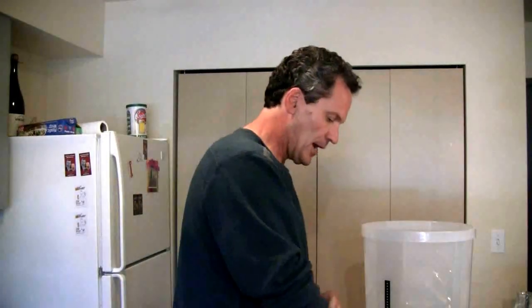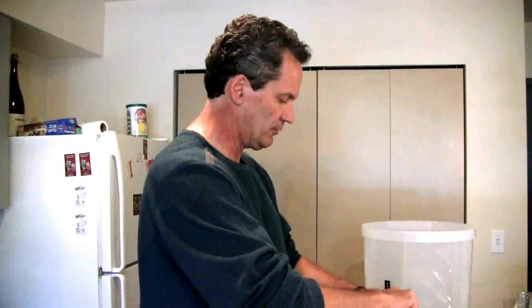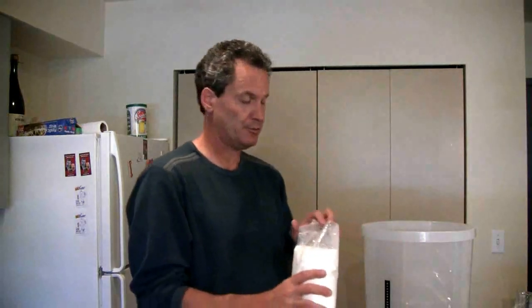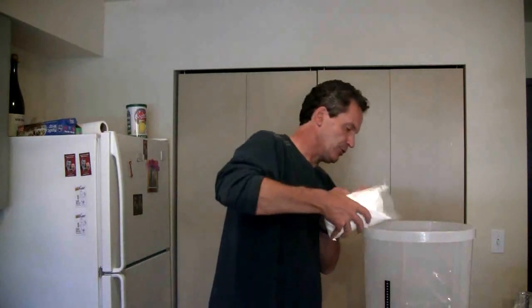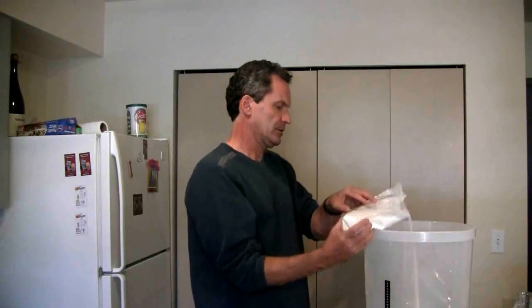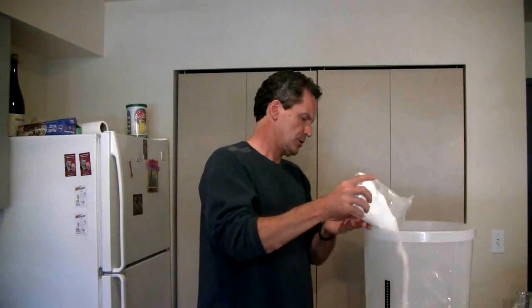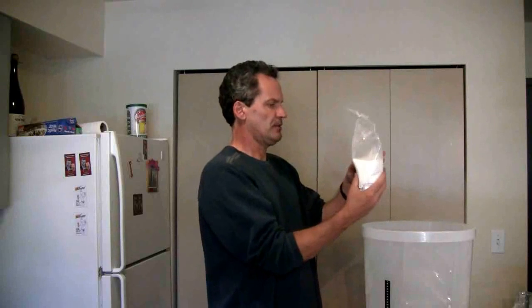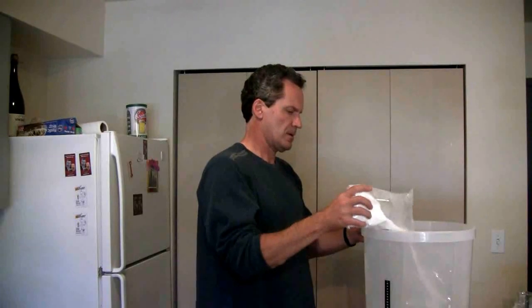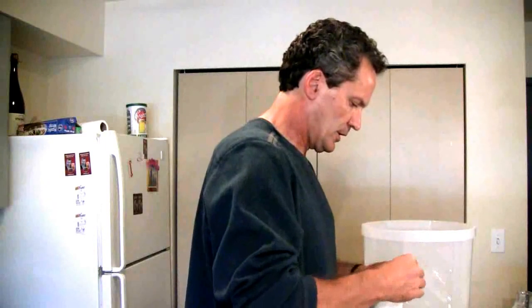First thing I'm going to add to my fermenter is a half kilo of Brew Enhancer One — just pour it out. I'm just going to eyeball this; I'm not really that concerned about the exact amounts. I'll just use half the bag and use the other half in a later brew.